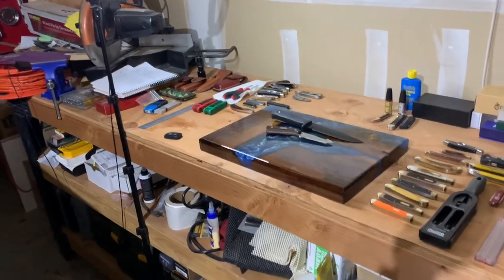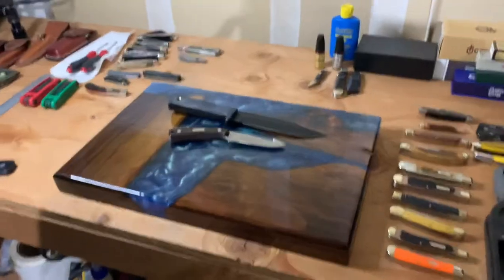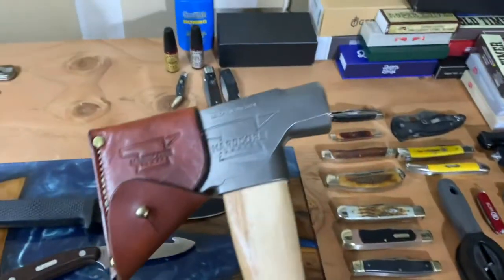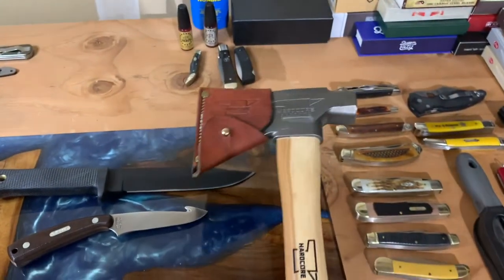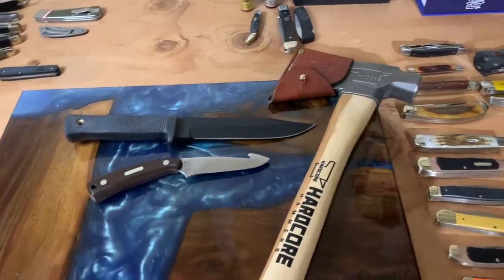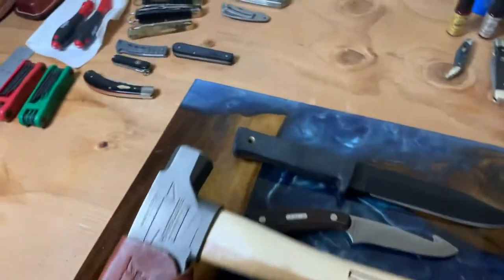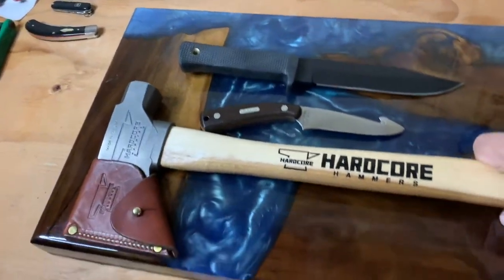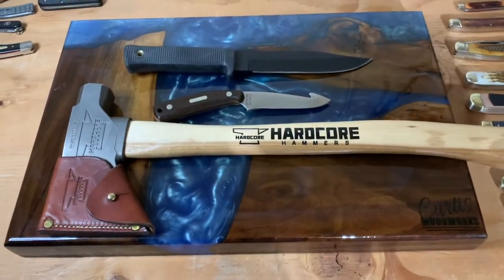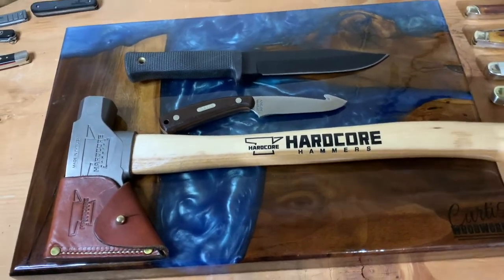I'm not going to be on any home makeover show anytime soon. There's all kinds of stuff, and down here I've got the Hardcore Hammers hatchet. We'll put that guy out there because hey, that's an outdoor camping implement if there ever was one. I'll be able to set him like that — there we go, that's a nice shot. I should take a picture of that. Maybe I'll make that the thumbnail.